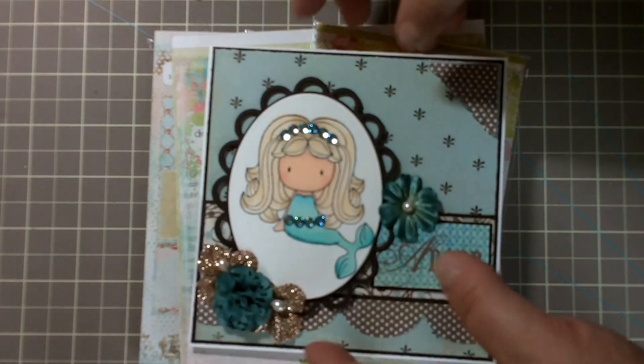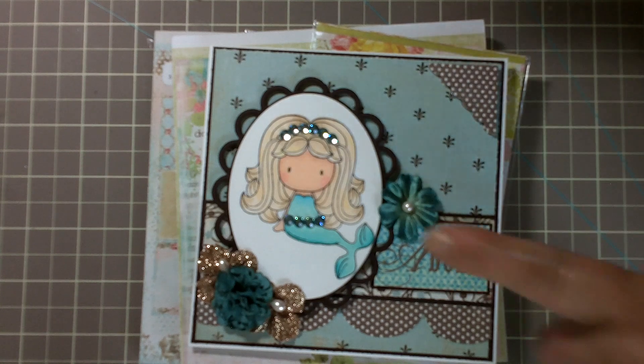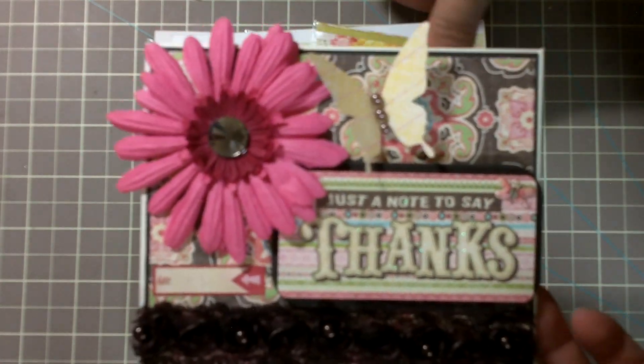The second card is a very easy five-minute card. This first card with the coloring and everything took me probably about three hours, which is kind of sad, but it did. This second card right here took me about five minutes.